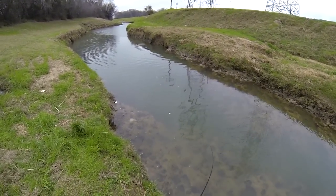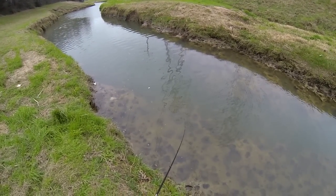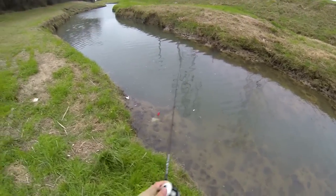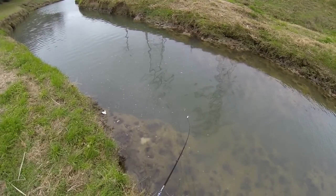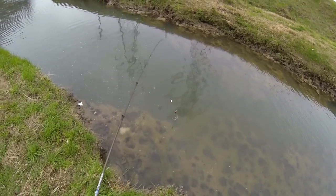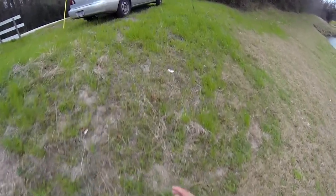Today I think I've showed you the effectiveness of a squarebill crankbait. Once again, it's one of my go-to baits. It works. Ain't nothing to it but to do it. Thanks for watching, have a great day. Squarebill crankbait — there you go.